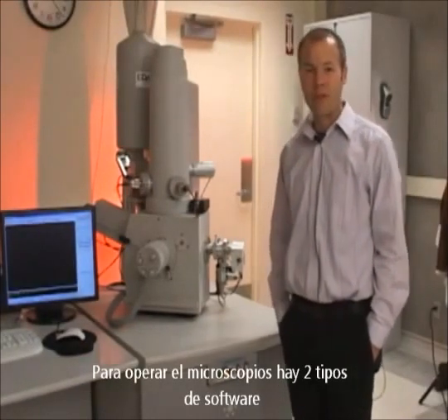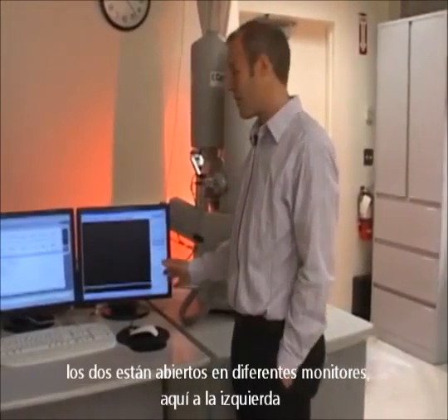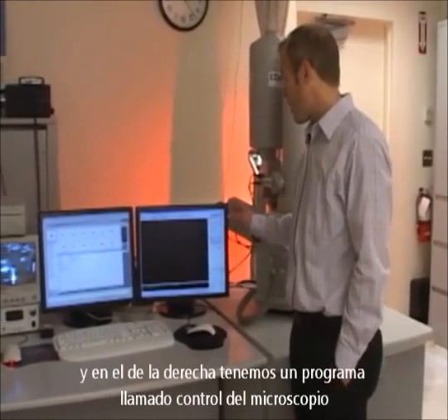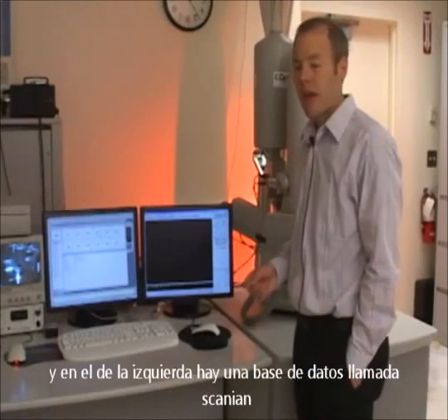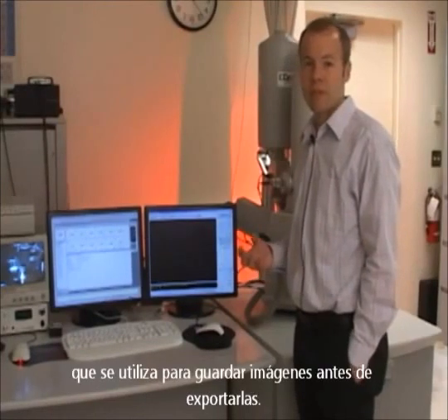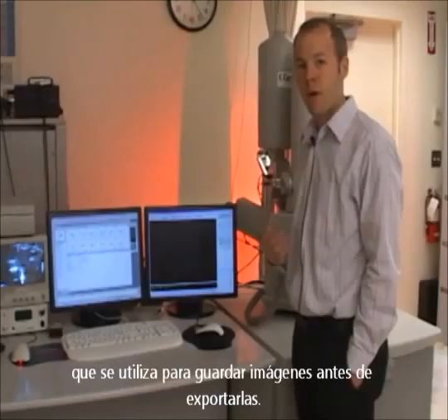To operate the microscope there are two pieces of software, both run from the same CPU. You'll see both are open on two different monitors over here on the left. On the right-hand monitor we have a program called Microscope Control, which is used for all the adjustments on the microscope. On the left-hand monitor is a database called Scandium, which we use to store the images before we export them for our own use.